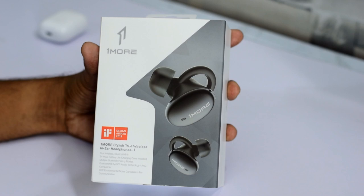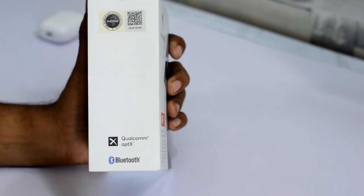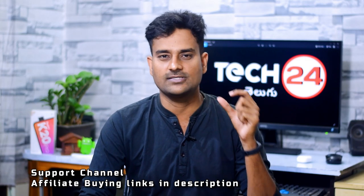This is the 1More true wireless earphones. It features Qualcomm aptX technology for CD quality Bluetooth wireless audio.